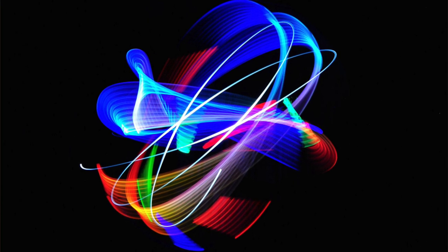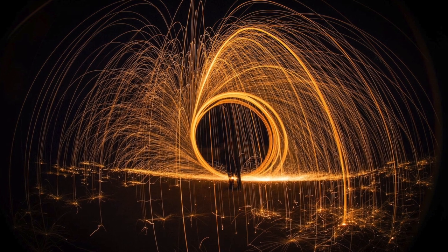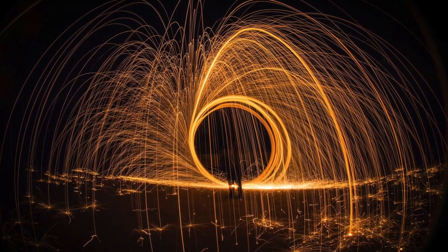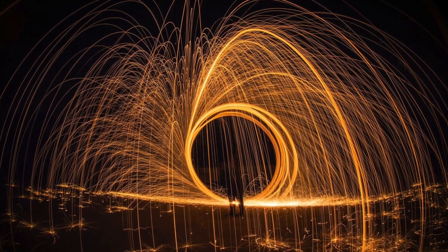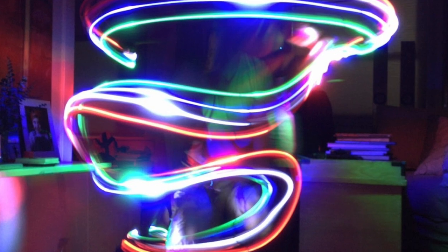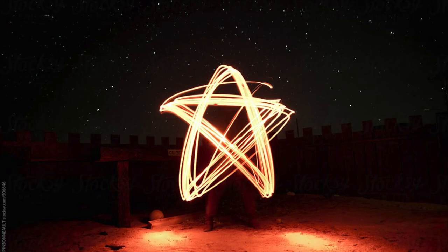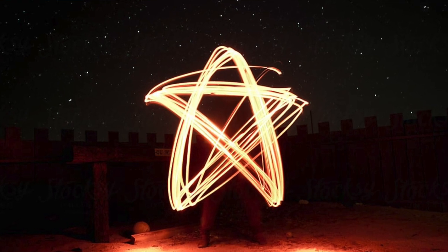If you remember back to photo one class, we did those light painting projects where we set up the cameras, put on a really long shutter speed, and then danced around with some lights to get those drawings in the sky. There are some ways you can do it with your iPhone. I'm going to go through a couple of ways and then remind you how to do it with an actual camera as well.